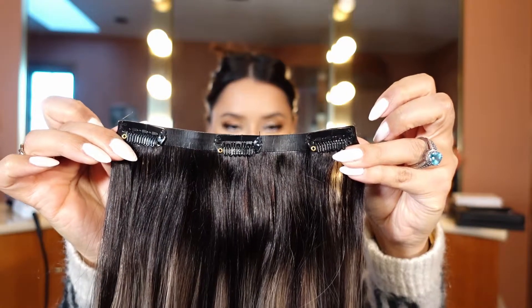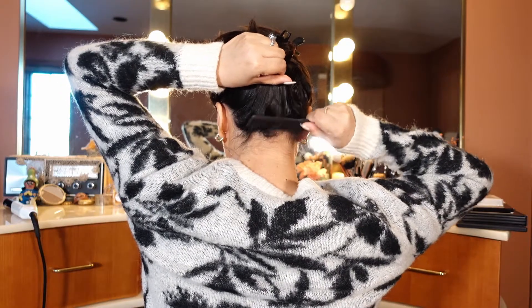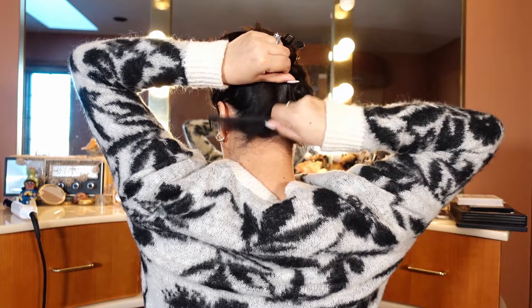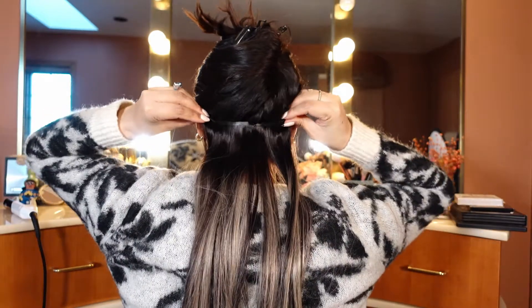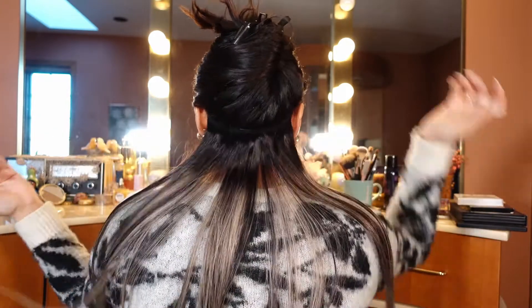So without further ado, let's get started. We're going to start with a three-clip weft — very important to start with the three-clip one. We are going to tease the hair around the neck area. It's very important to start right there. As you can see, I just clipped that first section right at the base of the neck.